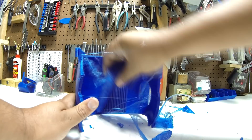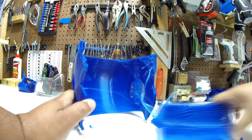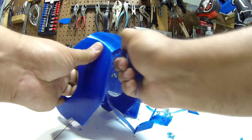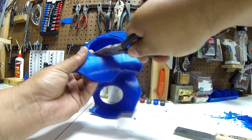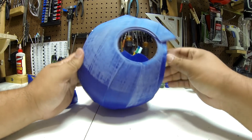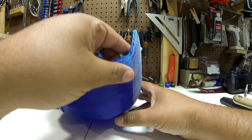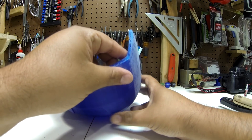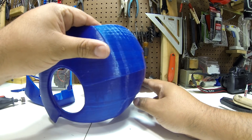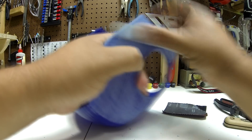After it was printed, I started cleaning the support material off the printer. I started with an 80-grit sandpaper, trying to get the surface round and smooth.